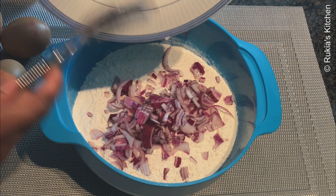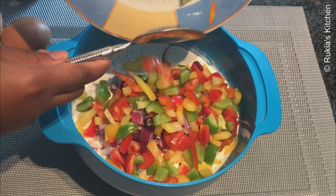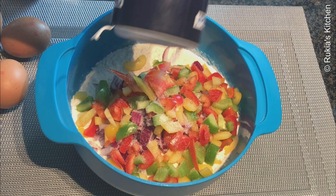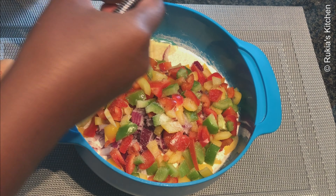In this bowl which has flour, I will add 1 sliced onion, then I will add different types of bell pepper as you can see in the video, half a teaspoon of salt, and 3 eggs one at a time, and mix everything well.